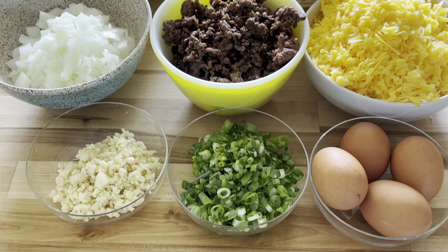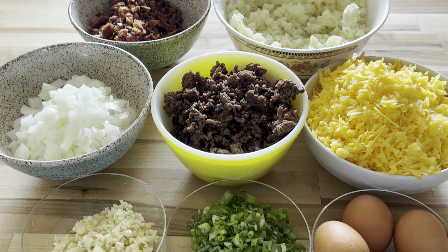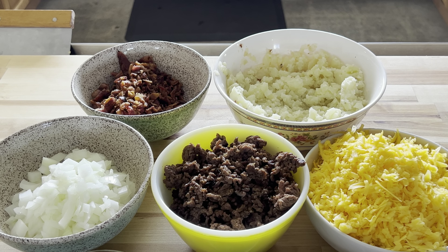For these three fillings we need eggs, green onions, garlic, cheddar cheese, cooked beef, onions, cooked potatoes, and cooked bacon.